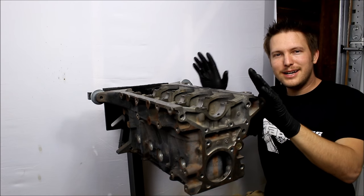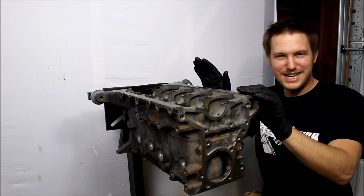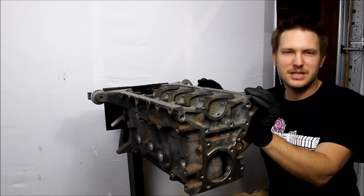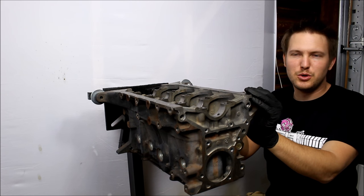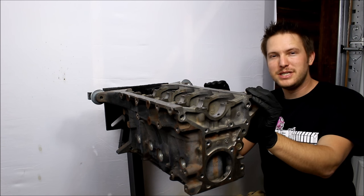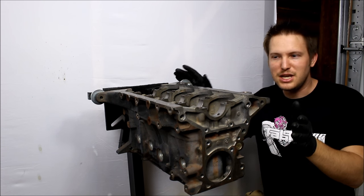What I've got here is a 1.9 Miata block that's fresh out of the machine shop and ready for assembly. The assembly process on this is going to be very similar for all Miata engines 1990 to 2005, so you could use this as a guide for assembling any of those engines.